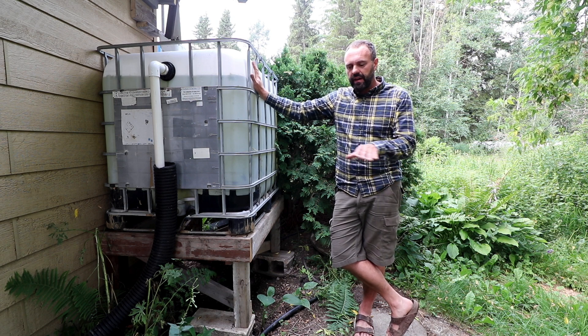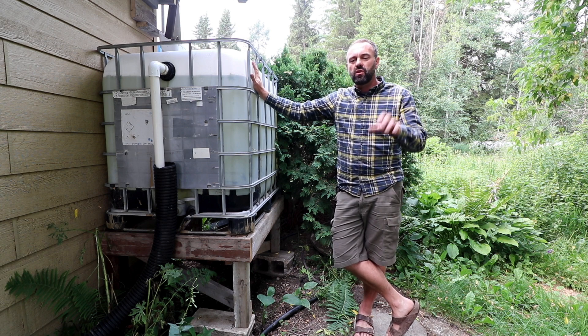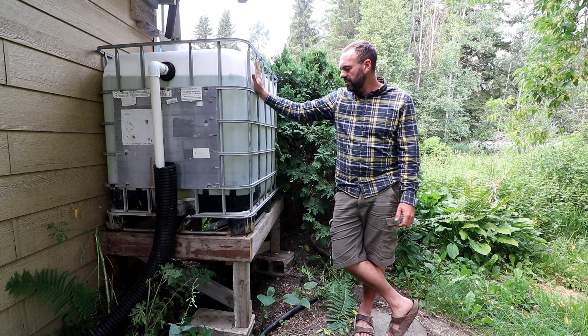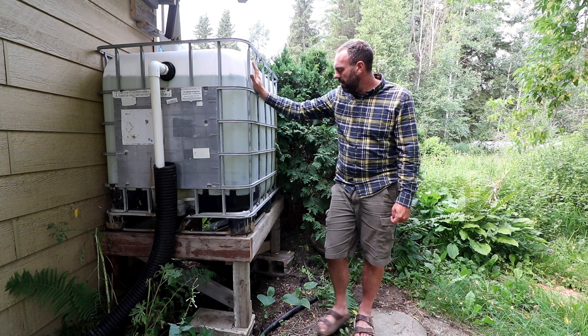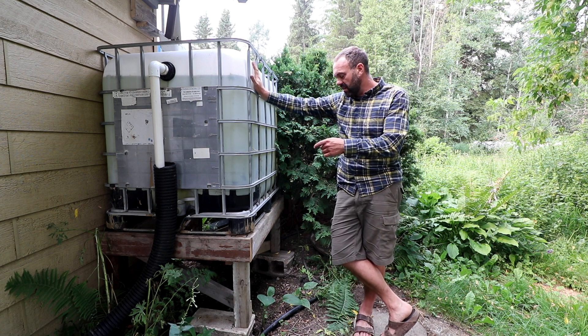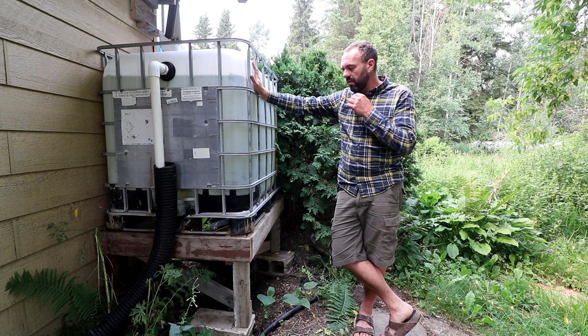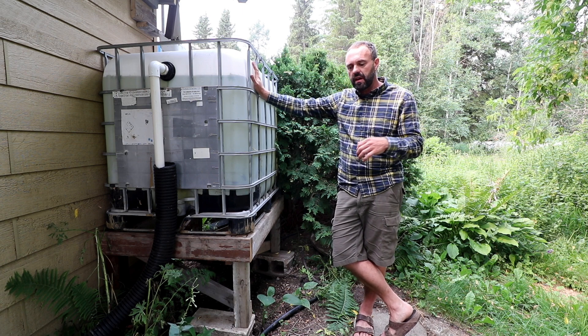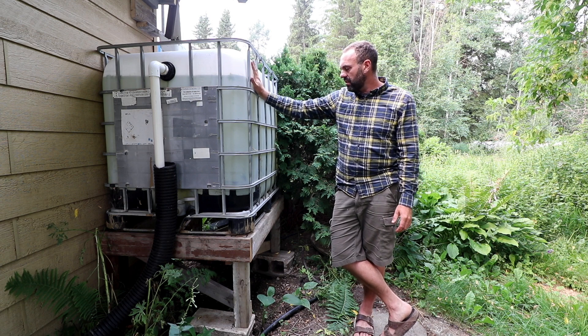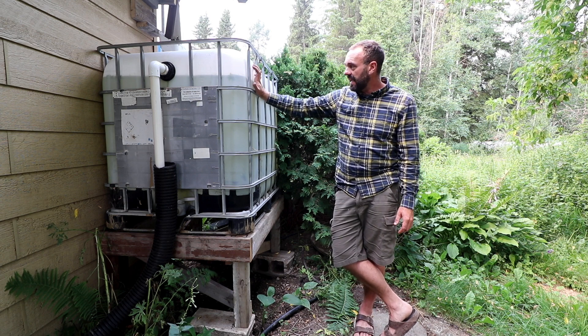As we're dealing with all the grading on the property, a bunch of the eaves troughs are putting water in places we don't want, so we're using this in the interim. Long term, we're going to put a much larger tank here that will actually be below grade, so all of the rainwater we store will go underground and we'll actually be using it in our house. But this will solve the problem in the short term, and you can see the tank is actually already full.